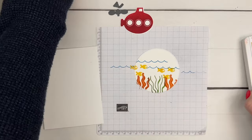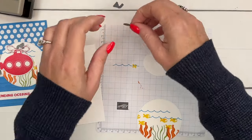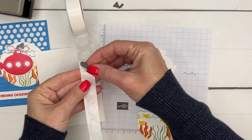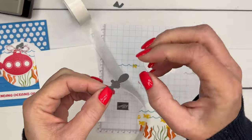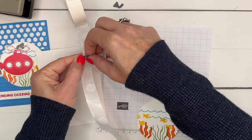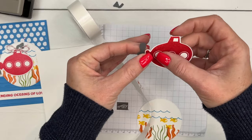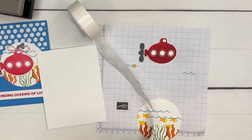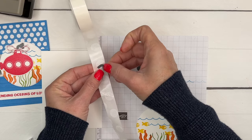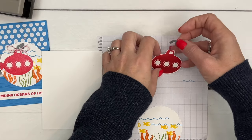Now let's use glue dots — normally I'd use liquid glue but glue dots dry immediately. I'm going to put a glue dot on the end of the periscope insert piece and glue that coming out the back. Now for the periscope — same thing, get a glue dot. Oops, I put the glue on the wrong side, so let's put one on both sides and hopefully we don't stick it to our grid paper.